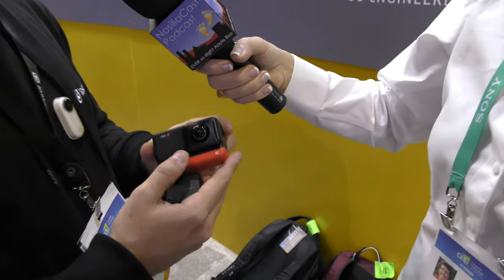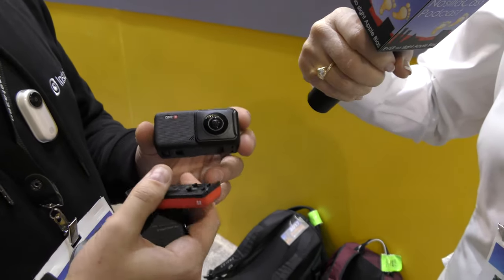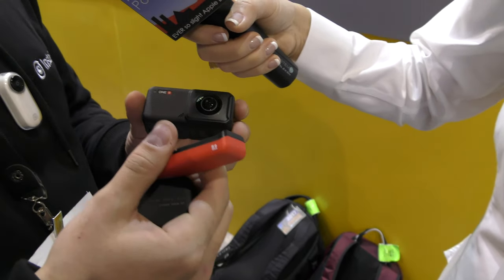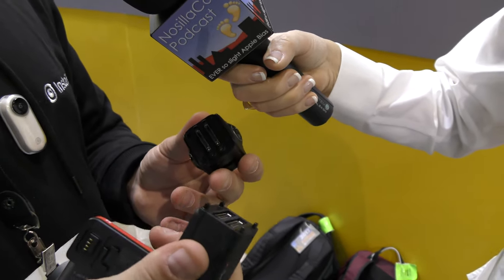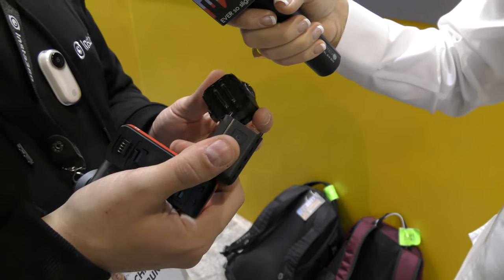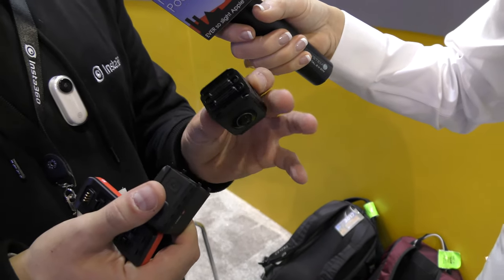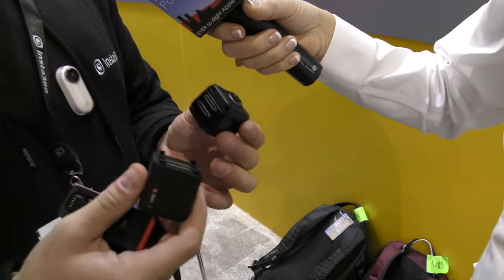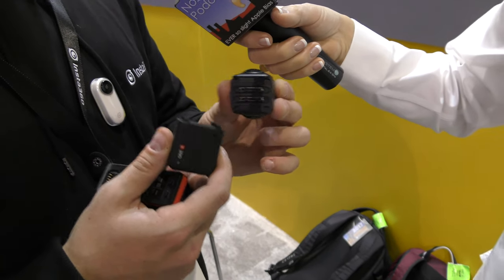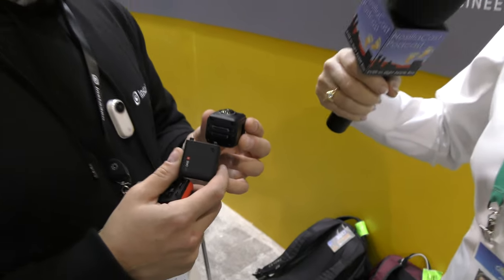The base model of the Insta360 ONE R comes with three modules. It has a bottom-mounted battery that clicks on and off — it's red, which is our first red-trimmed camera. The other two modules separate by just pulling them apart. There's a control module with a built-in touchscreen so you can select all settings directly on the camera without the app. Then there's the lens and sensor module — for the 360 version it shoots up to 5.7K resolution, similar to our 1X camera but with a fully upgraded algorithm for image quality.